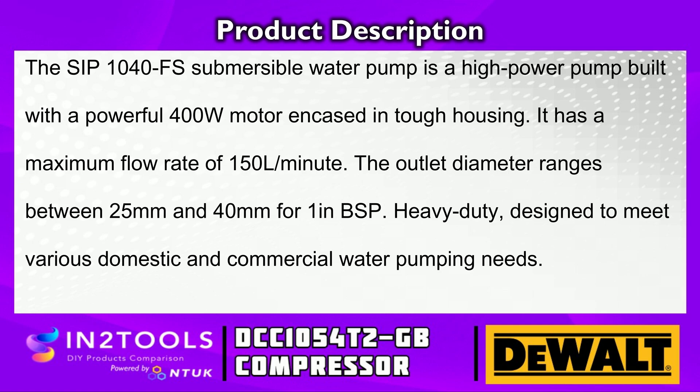The outlet diameter ranges between 25mm and 40mm for one inch BSP. Heavy duty, designed to meet various domestic and commercial water pumping needs.